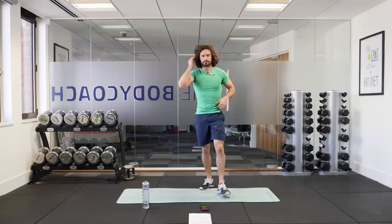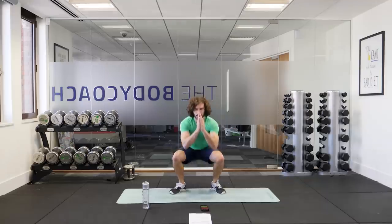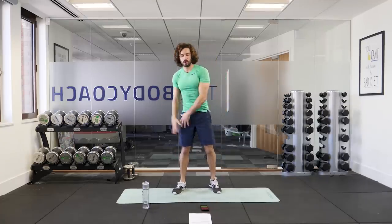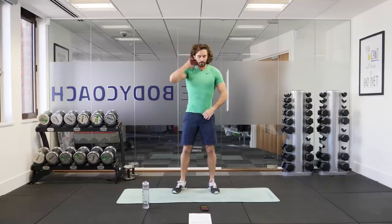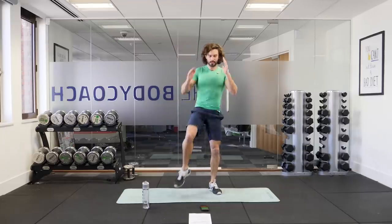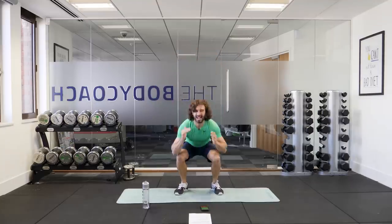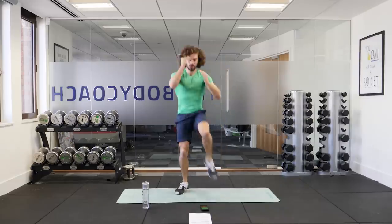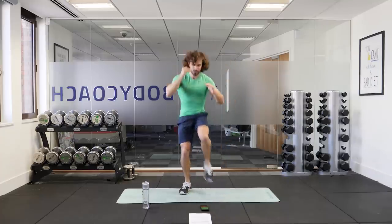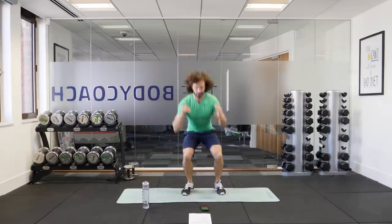Now we're going to go with the squats again. It's a squat where you sit down — imagine there's a chair behind you, you're going to sit down low into a squat. As you come up, you're going to kick that foot forwards with the right leg, then you squat down and you kick the left foot forward. Alternate right leg, left leg — kicks with the squats. We're going in five seconds. Here we go — squat, right kick, squat, left kick. Kick it out in front of you — squat low and kick nice and high. You've got another 10 seconds to go. Squat down low and kick forwards. Three, two, one and rest.